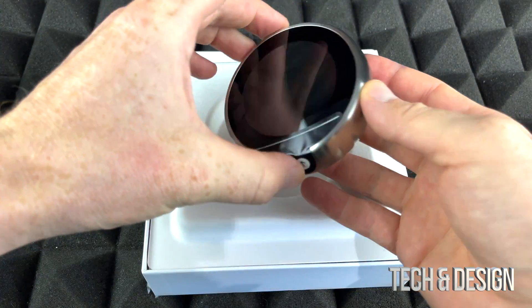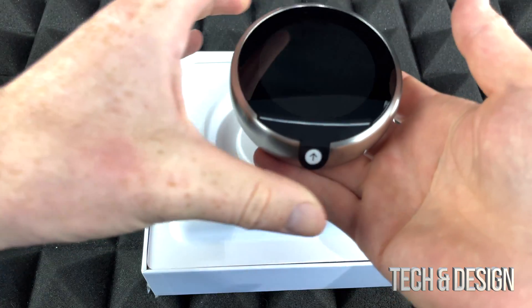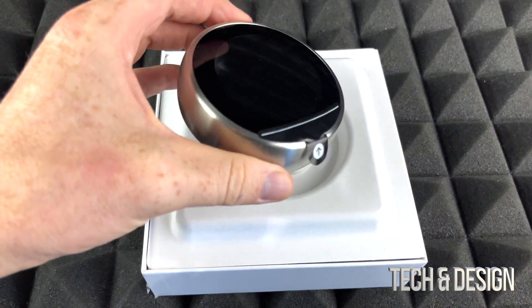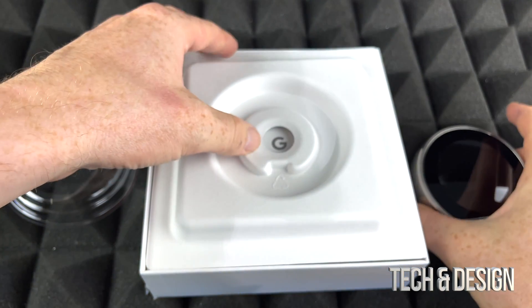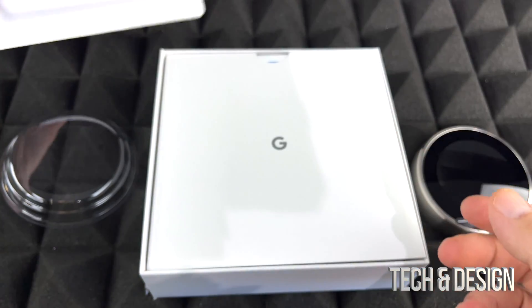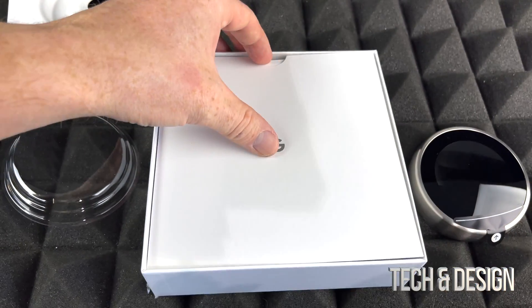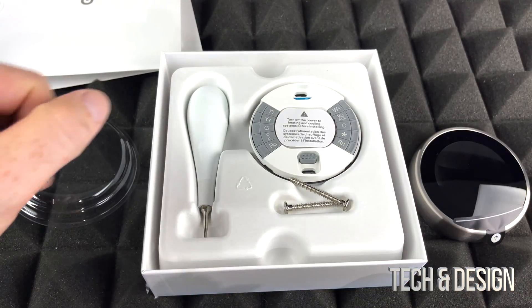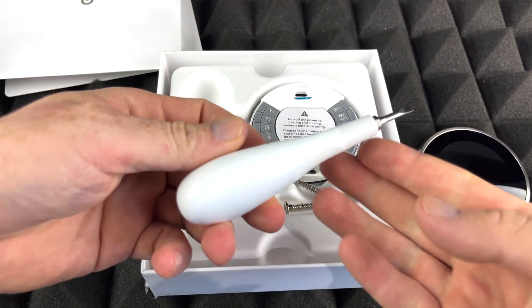I'm just gonna take this out — it's pretty heavy, actually way heavier than what I thought it would be. It feels good. I like when tech is heavy; it usually means it's better quality. Now we're gonna take a look at everything that we get inside here.